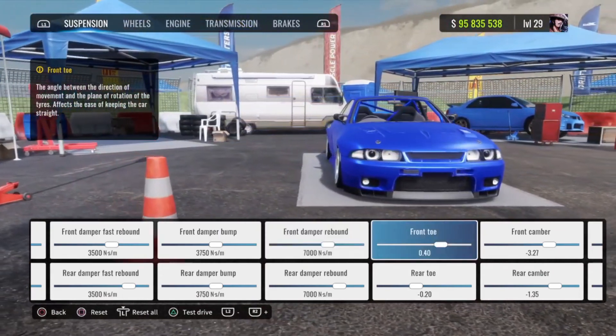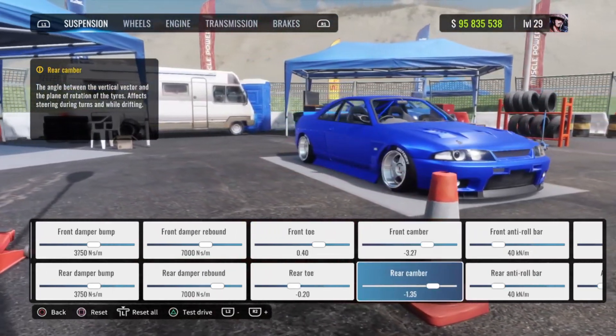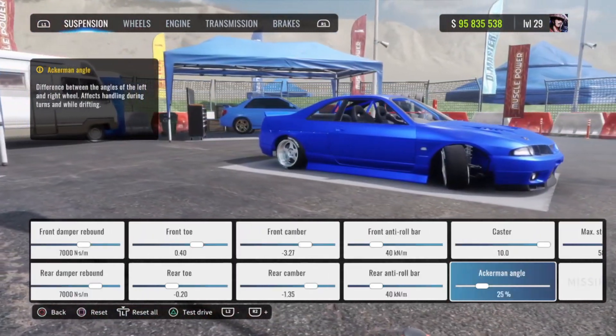Front toe 0.40. Rear toe negative 0.20. Front camber negative 3.27. Rear camber negative 1.35. Front and rear anti-roll bar at 40, caster at 10, ackers angle at 25 percent.